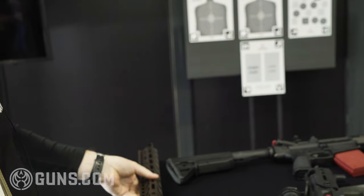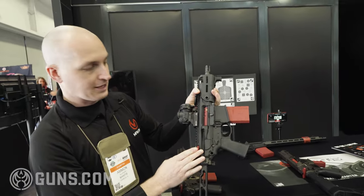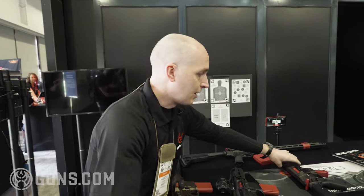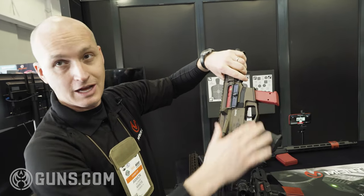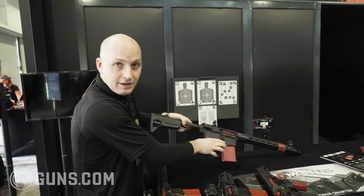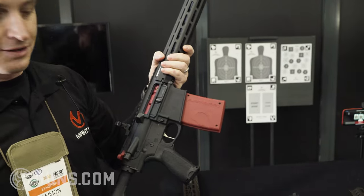This year we are also going to be launching the Blackbeard for the SIG Sauer MCX — same concept, works the same way. We also will be coming out with a pistol caliber carbine for both SIG Sauer magazines and Glock magazines. Again, same thing with the AR-10: larger magazine, larger bolt, same concepts.